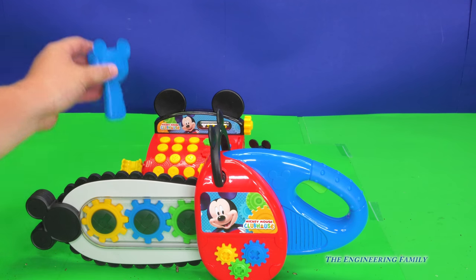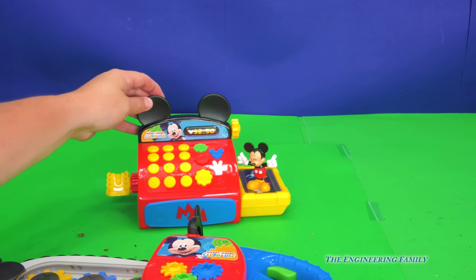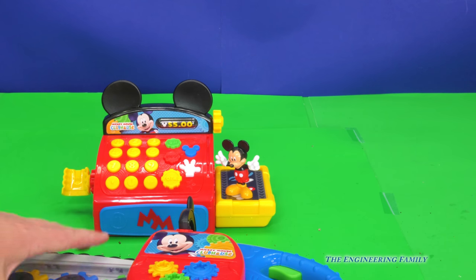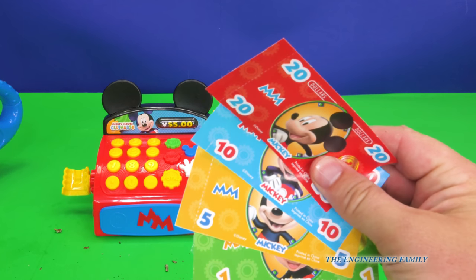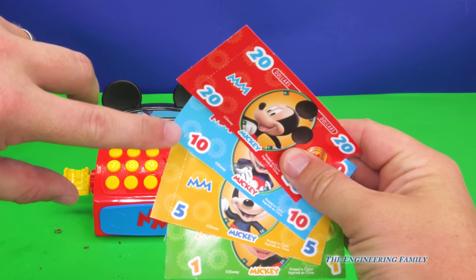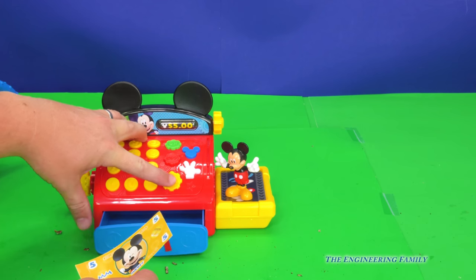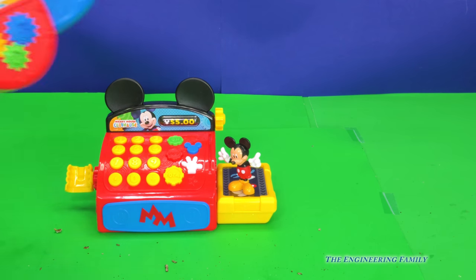But in order to use the chainsaw, we're going to need to buy it. We need to figure out how much it's going to cost. So let's use our scanner — beep — and ring it up on the cash register. It costs five dollars. Our Mickey cash register came with some money. So here's the chainsaw, we're going to put that aside. Which one of these is five dollars? Is it the green one with the one, the yellow one with the five, the blue one with the ten, or the red one with a twenty? That's right, it's this one right here. So we can take it, hit total, put it in the cash register and close it, and we now own the chainsaw.